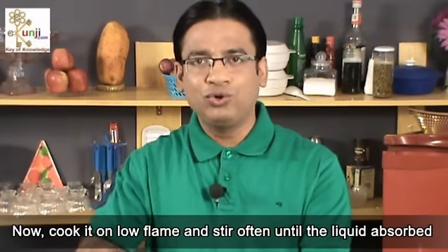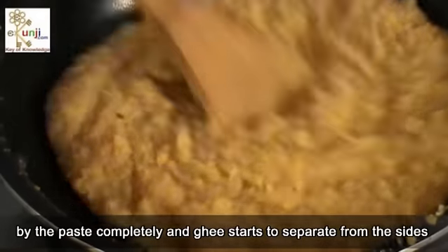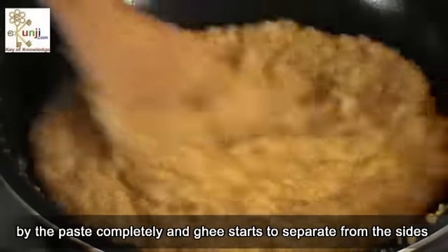Now cook it on low flame and stir often until the liquid is completely absorbed by the paste and the ghee starts to separate from the sides.